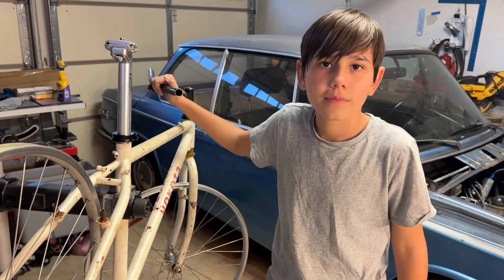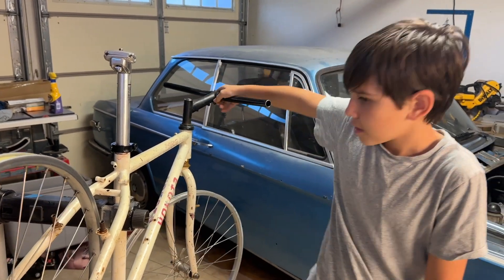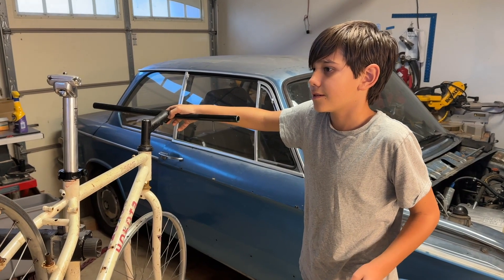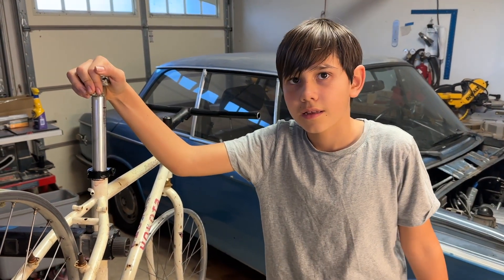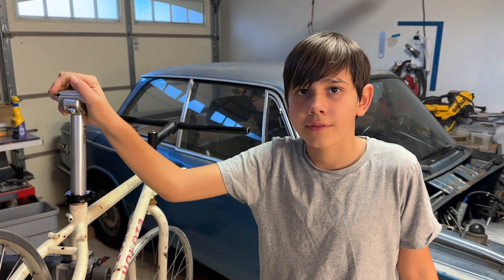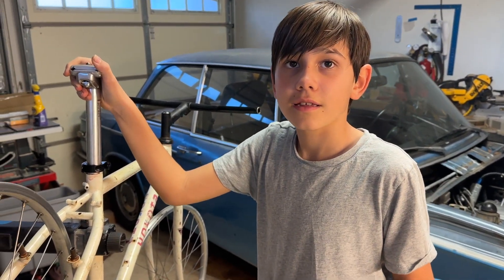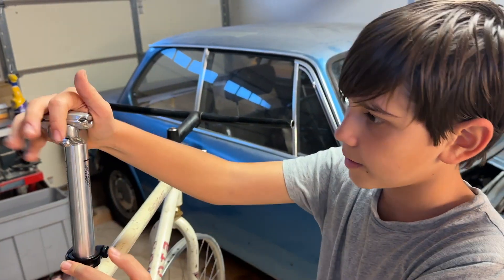We're back in the garage with an update on the bike. Today we went to our neighbor Now's house — he also makes bikes. We got the seat post in with some grease.